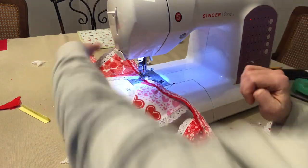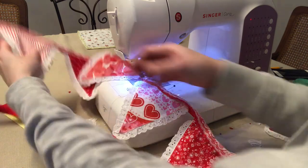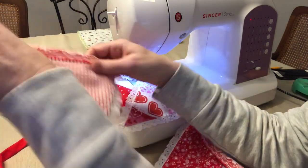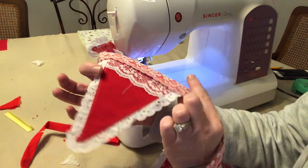You may want to look back at an earlier one, turn it over, and make sure it's coming out the way you want on the other side. This one I think is looking pretty good — that's the front and that's the back. Since that's coming out okay, I'm going to keep going.